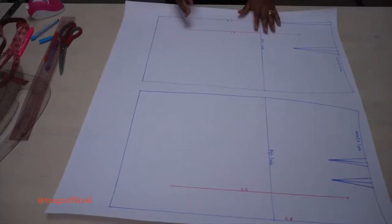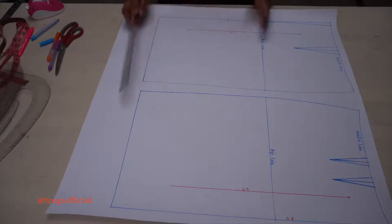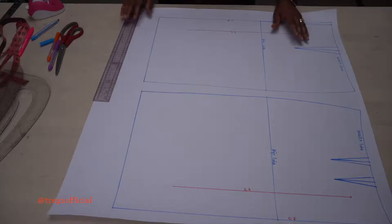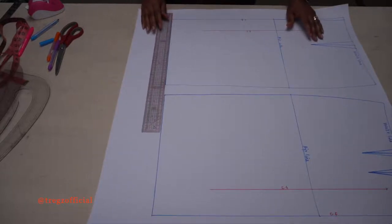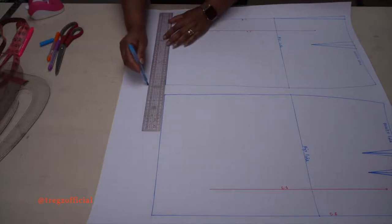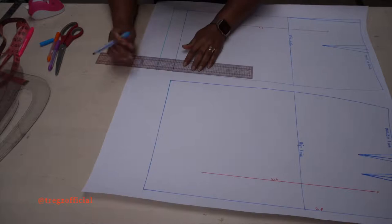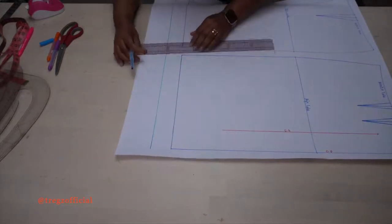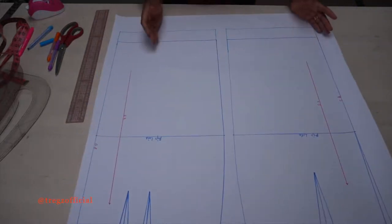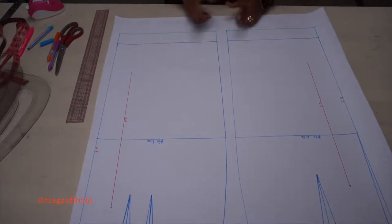Now we are going to determine how long we want our skirt to be. You can either lengthen your skirt block or shorten it, depending on how long you want your skirt to be. For mine, I'm just going to lengthen it by about 5cm. Whatever value you added to the front to lengthen it, add the same thing to the back so that it will match on the side seam.